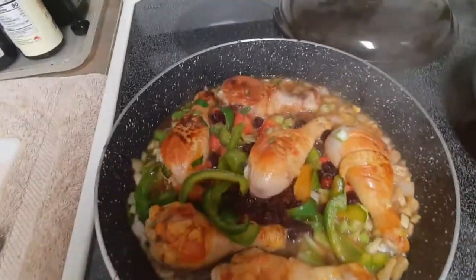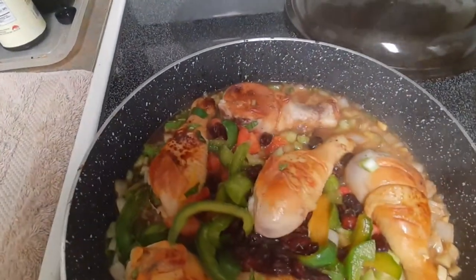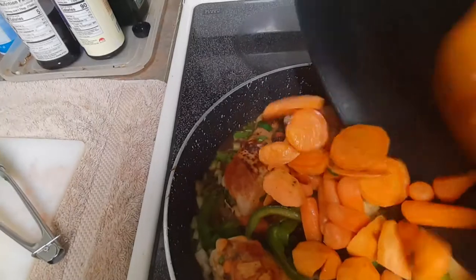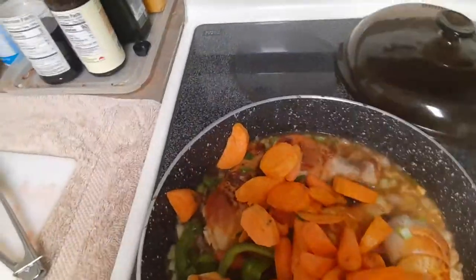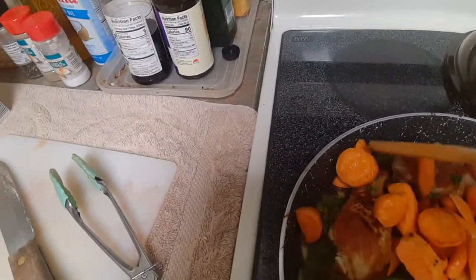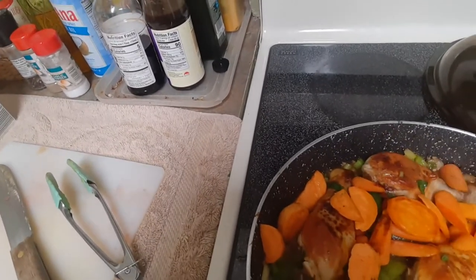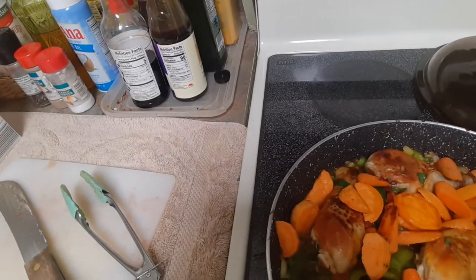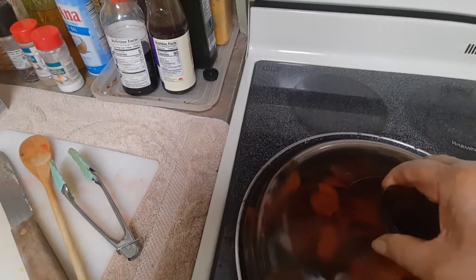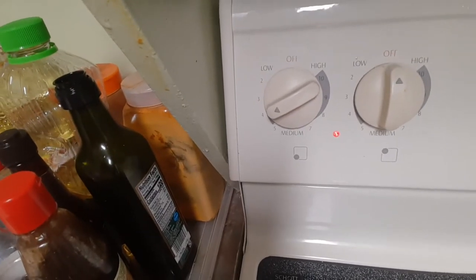Now I have the sofrito, the sweet pepper, and the cranberries sweetly boiling. I add the pre-fried potatoes and carrots and leave it to simmer until everything is cooked — particularly the chicken. We really want the chicken fully cooked to the bone. I'll cover the chicken and reduce the heat to medium-low and just wait.